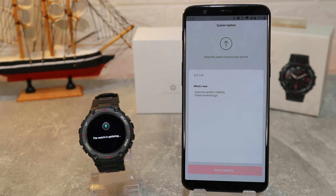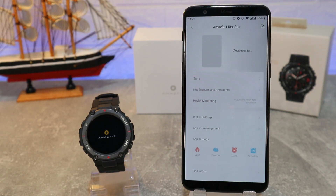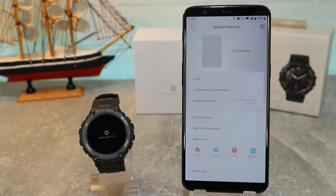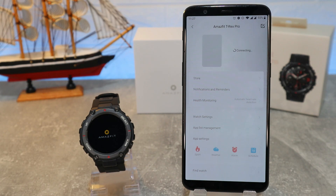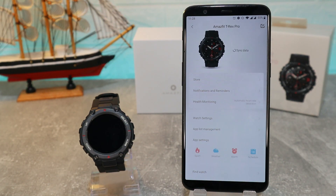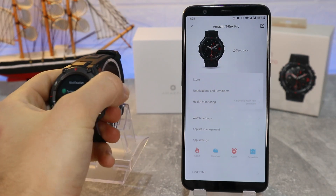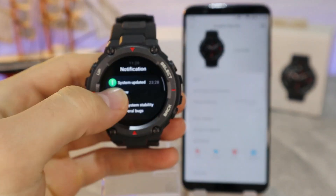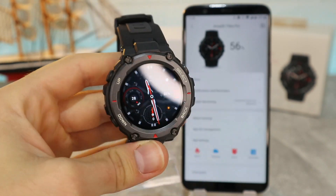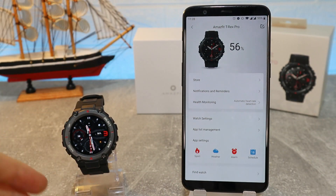The Zepp app will probably work better than it was before. After it's all done, the Amazfit T-Rex Pro will reboot itself to get the updates and will reconnect automatically, which is very good so we don't have to do all of that again. After the boot you can see the new system with notifications and everything — the T-Rex Pro is ready to use.